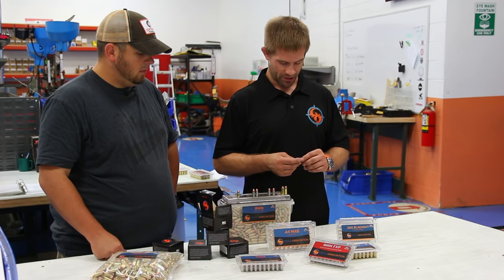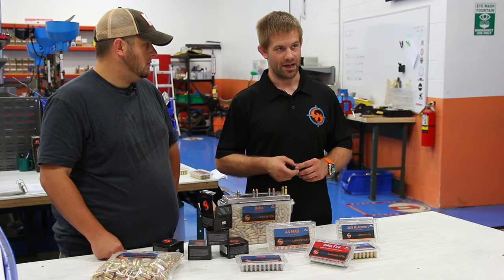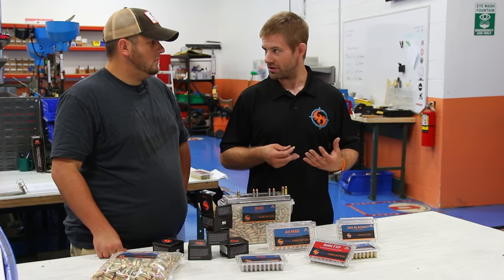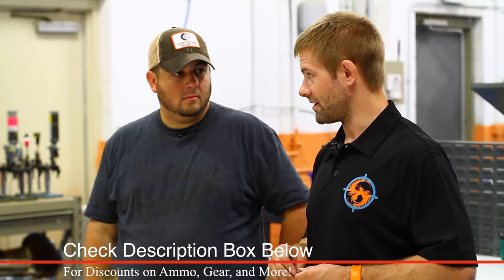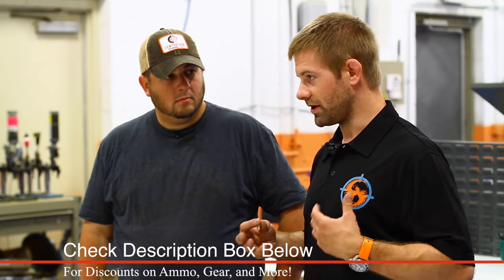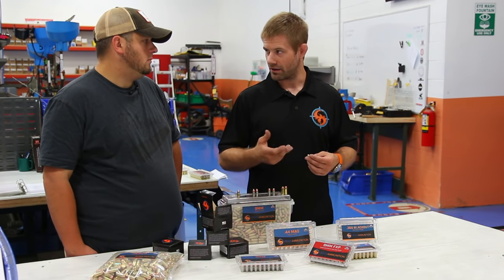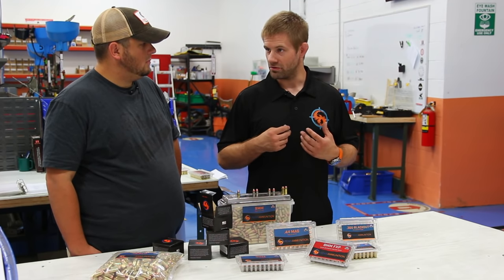Whether you get them from a local range or a gun club, in order to reuse a brass case it has to undergo a long process to effectively recertify it and return it to as close to factory new condition as possible. For us, that brass gets sorted by caliber at the very beginning, then gets cleaned in a two-stage process using water and detergents to get all of the outside dirt, debris, and carbon fouling off the brass.